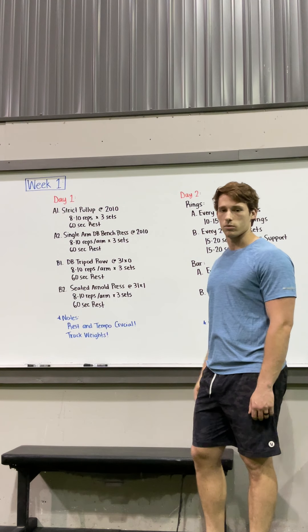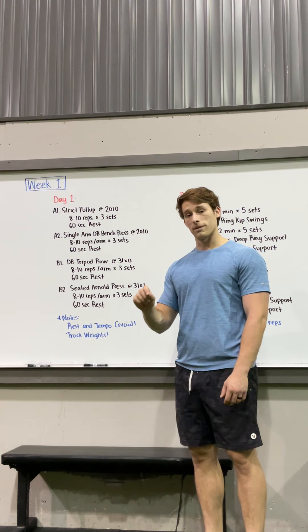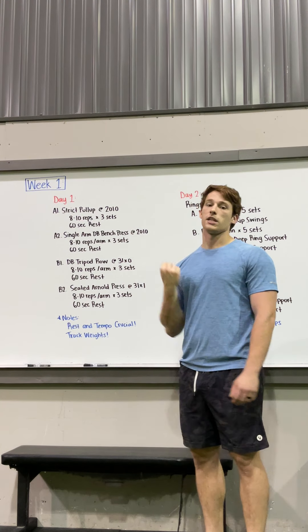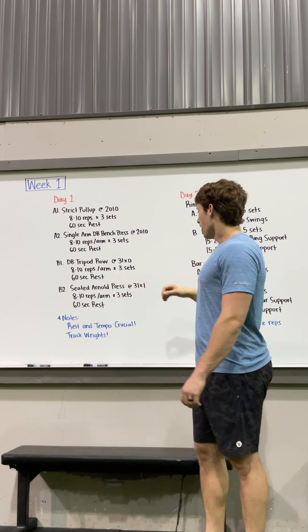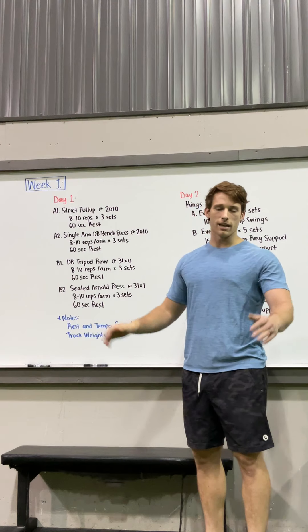Then we've got the seated Arnold press — three seconds down, one second at the top, one second at the bottom as well, and then explode up. Eight to ten reps for three sets with a 60-second rest.